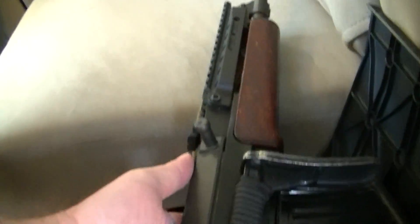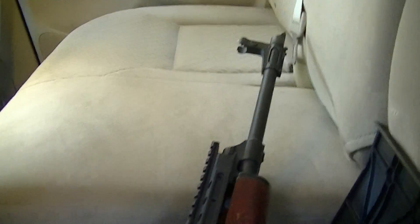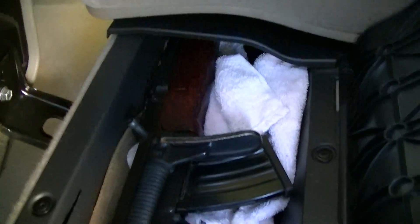You can see it's got a rail on it. You can put a scout scope on if you want — that's an aftermarket rail, about $140. Comes out of Canada. Apparently these rifles are real popular in Canada.